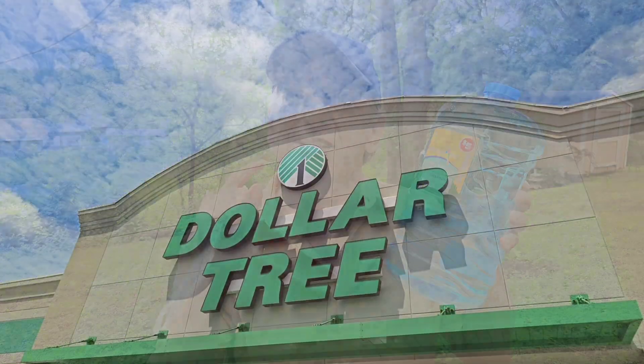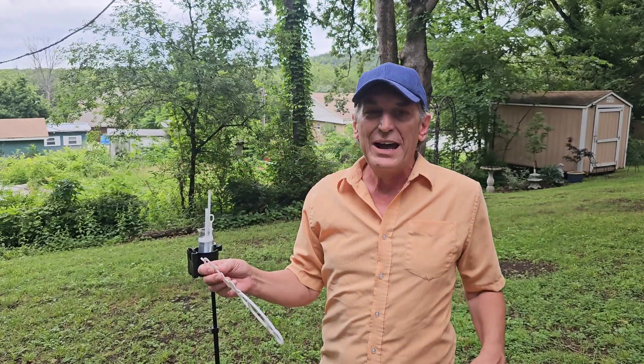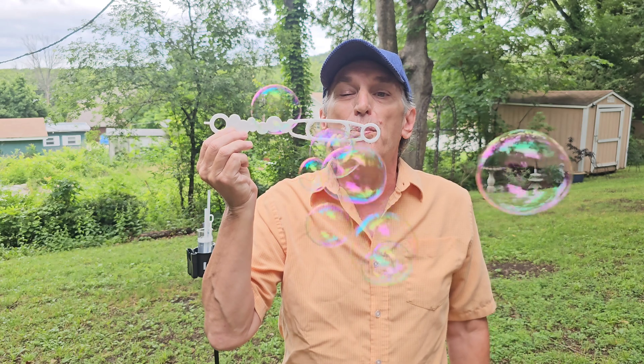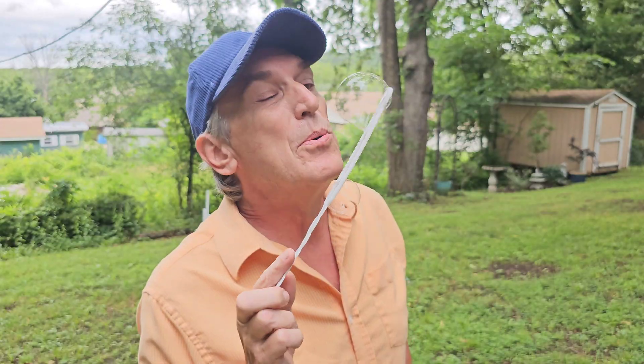Welcome back to Magician Word. Today we try Dollar Tree bubble fluid. I try all the classic tricks with this $5 bottle of bubble fluid from Dollar Tree. You get one gallon for $5, comes with this wand. Looks like pretty good bubble fluid. Let's try out some classic tricks.